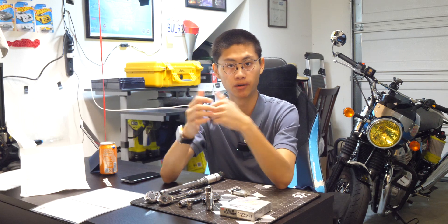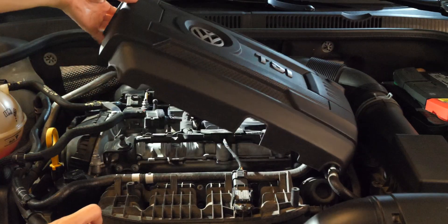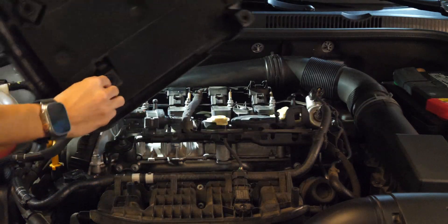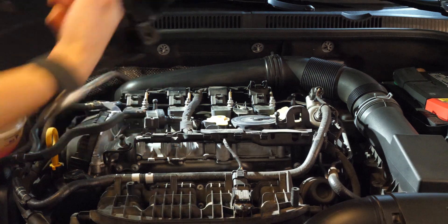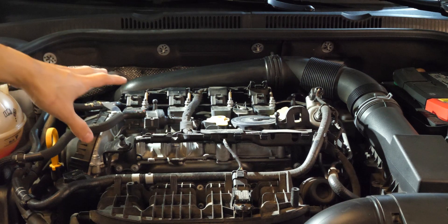I'm doing this for the first time, so this should be interesting. I hope I don't blow up my car. The engine cover is just plastic — it's held by some rubber nipple-looking things. Just yank it off — it pops off right away. Now we have exposed the engine compartment.